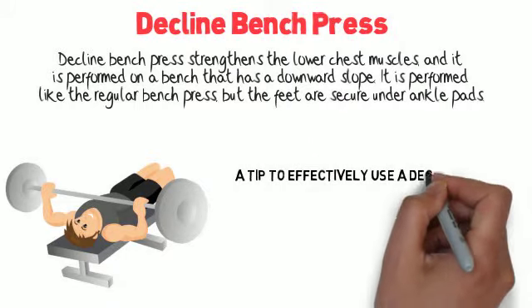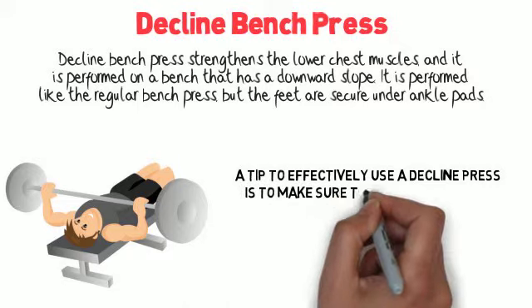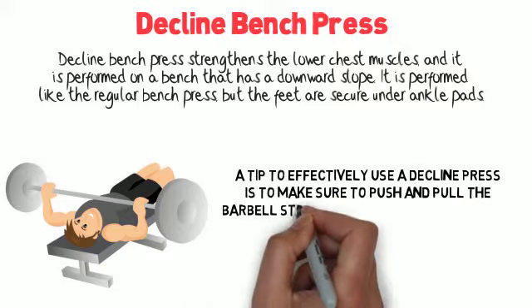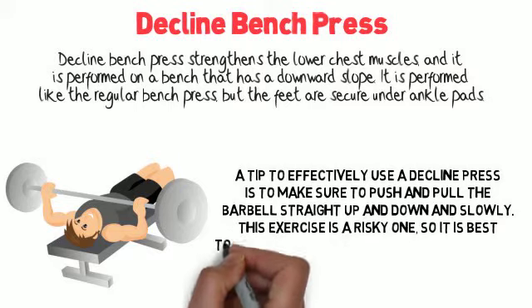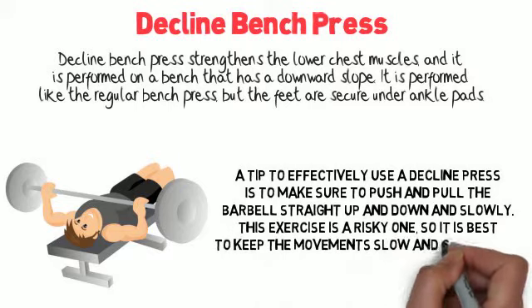A tip to effectively use a decline press is to make sure to push and pull the barbell straight up and down slowly. This exercise is a risky one, so it's best to keep the movement slow and controlled.